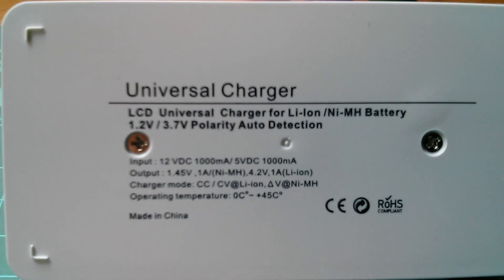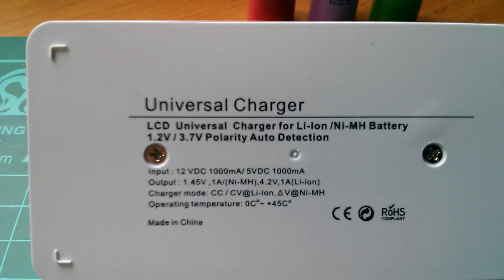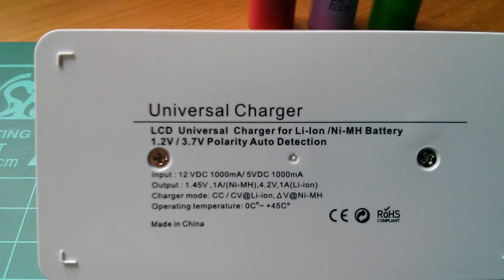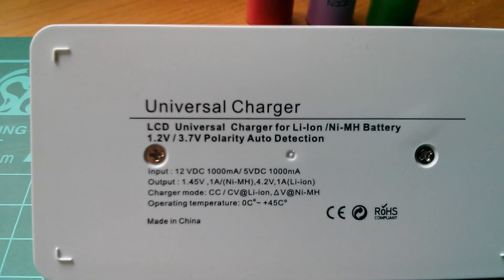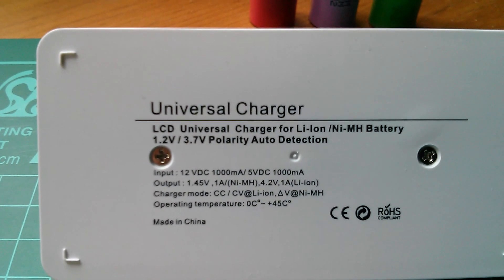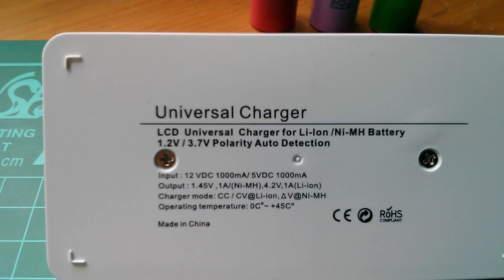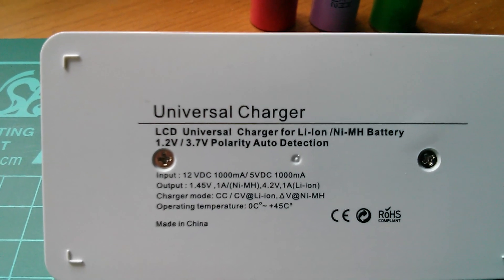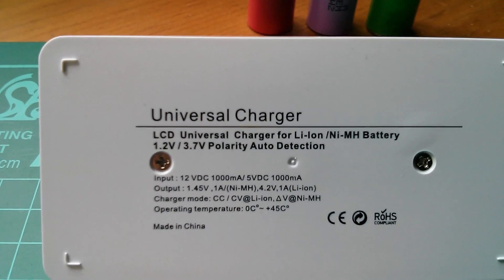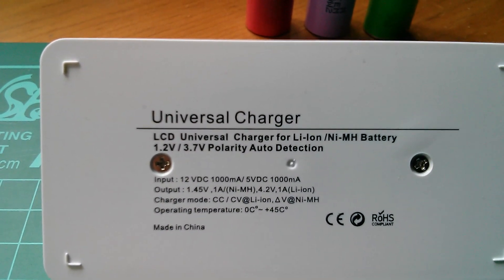There's a slightly odd thing here — it says input 12 volt DC 1000mA or 5 volt DC 1000mA, which is a bit odd because that's either 12 watts or 5 watts. Output is 1.45 volts 1 amp for nickel metal hydride, or 4.2 volts 1 amp for lithium-ion. For lithium-ion it uses CCCV — constant current, constant voltage — charge mechanism, and for nickel metal hydride it uses delta voltage.